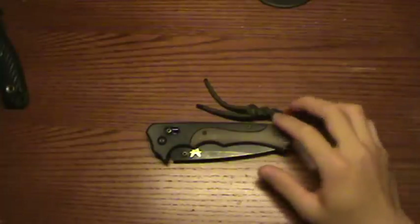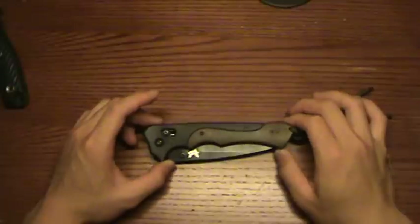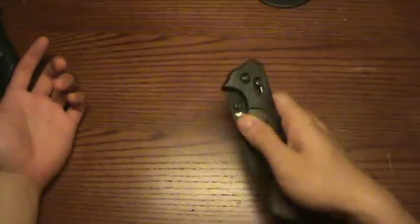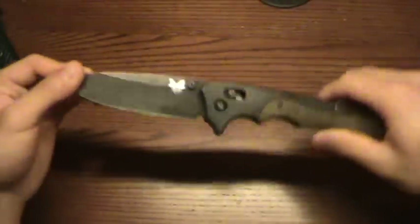Alright, we have another review here. This is on the Benchmade Ruckus — the full-size 610 Ruckus, as you can probably tell. This is the black with the plain edge. So, here we go.